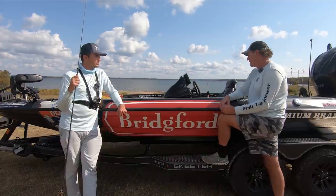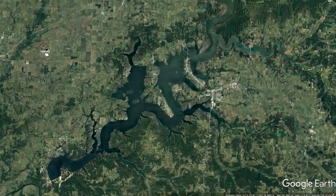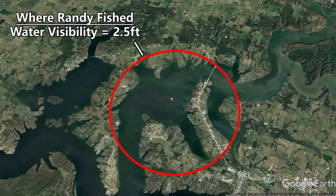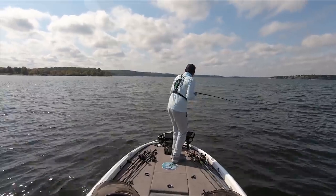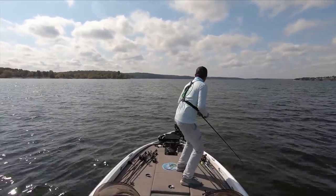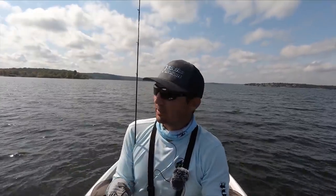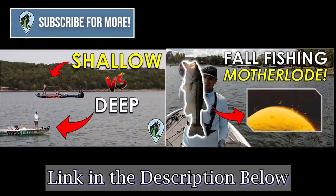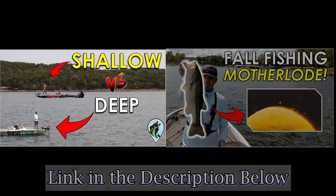This is actually part of a three-video series where Randy and I competed in a shallow vs offshore challenge. We made a recap video explaining which pattern was better - offshore fishing or shallow fishing - and I also published my fishing day where I caught some really good fish offshore on the exact same day Randy was fishing shallow. If you want to see the comparison of our two days and follow my day on the lake, check out those linked videos and subscribe to the Fish to Limit YouTube channel if you want to see more of these shallow vs offshore challenges. Thanks for checking out the video and we'll see y'all in the next one.